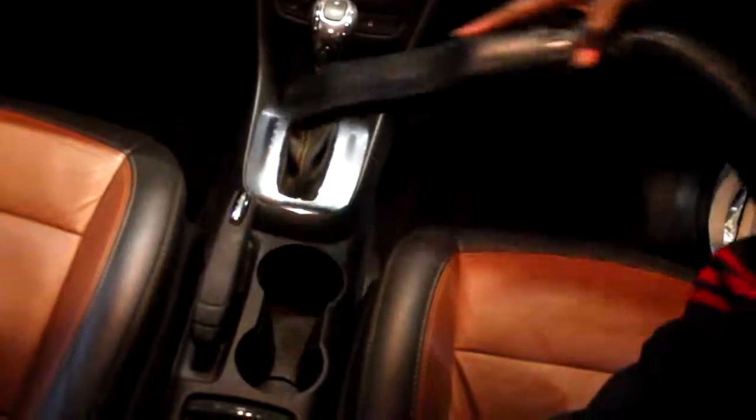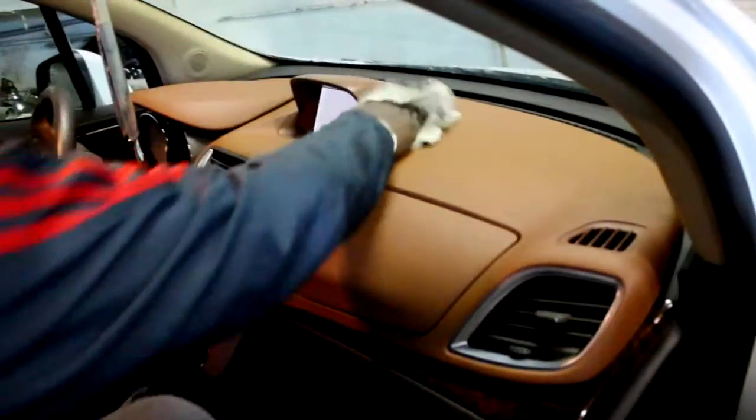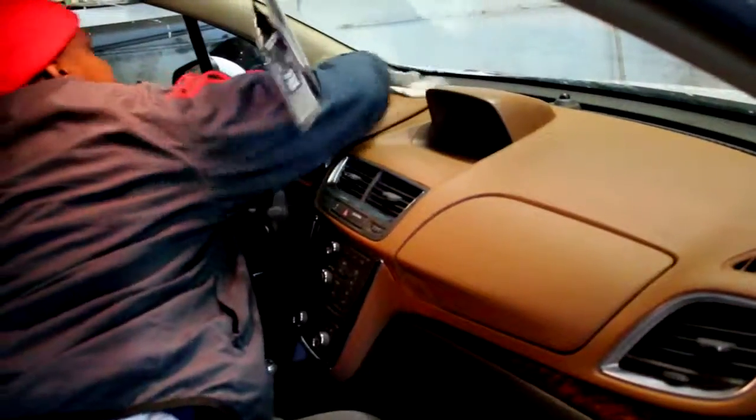First, we begin to vacuum the car real good, all between the seats and all up under the seats. And we start wiping the dashboard down everywhere where it's visual, even the seats. Everything that's visual, we wipe it down on the inside.